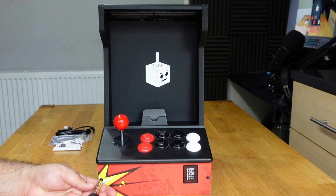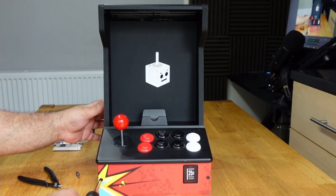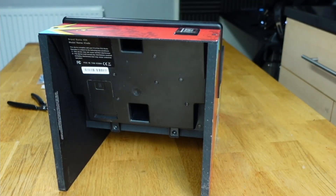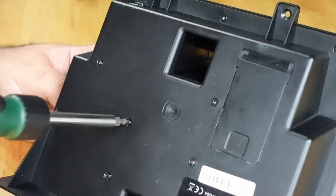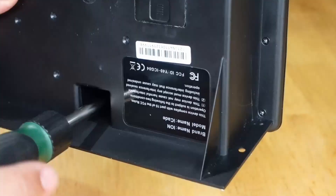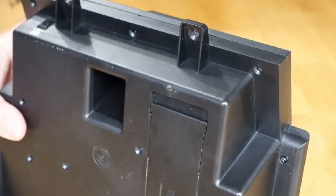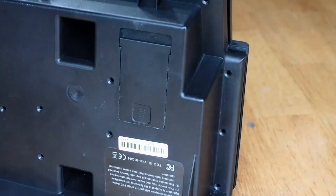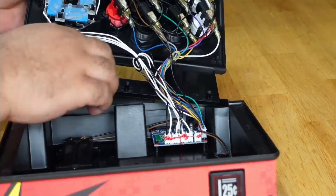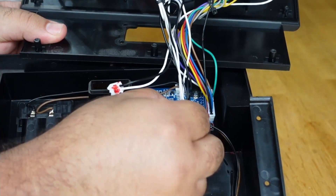I start by removing the Allen key screws on the front and bottom of the iCade, then remove all the Phillips screws from the bottom of the control panel so I can install the zero delay USB encoder. Now that the panel is off, I remove all the plugs connecting the joystick and buttons to the old encoder and remove it.